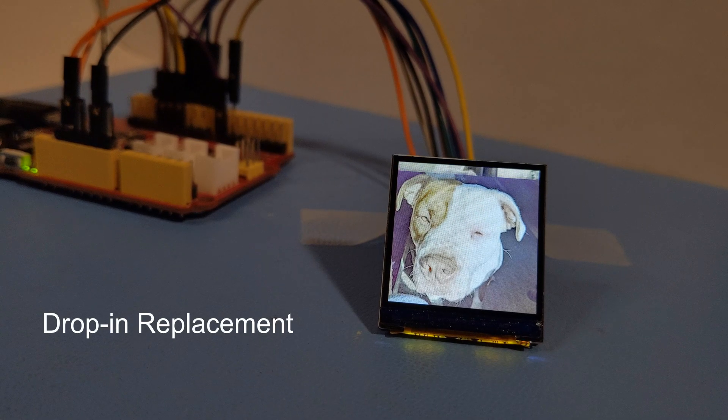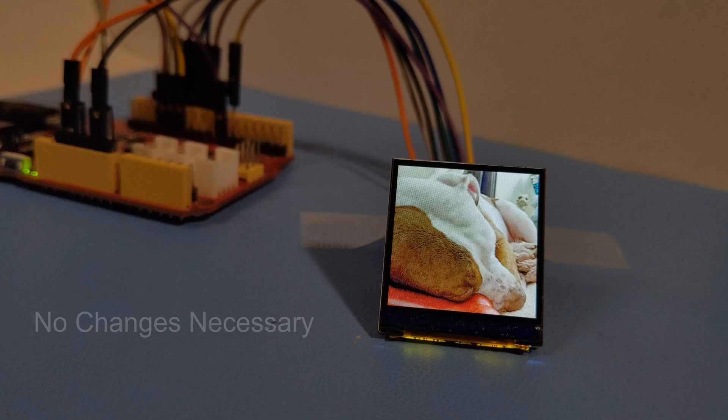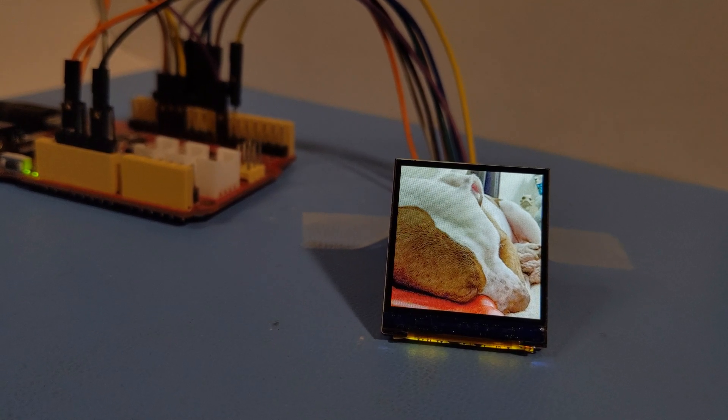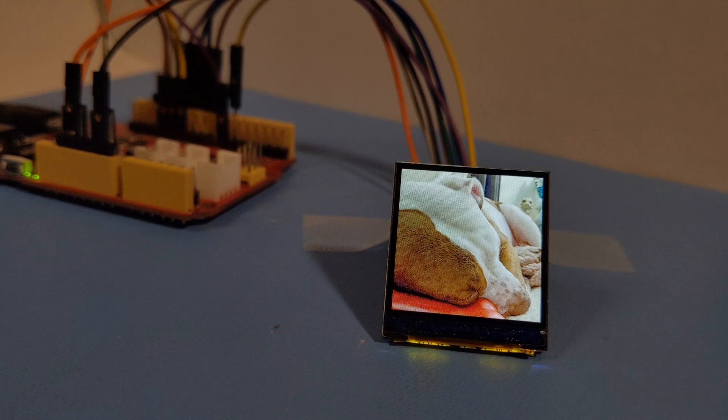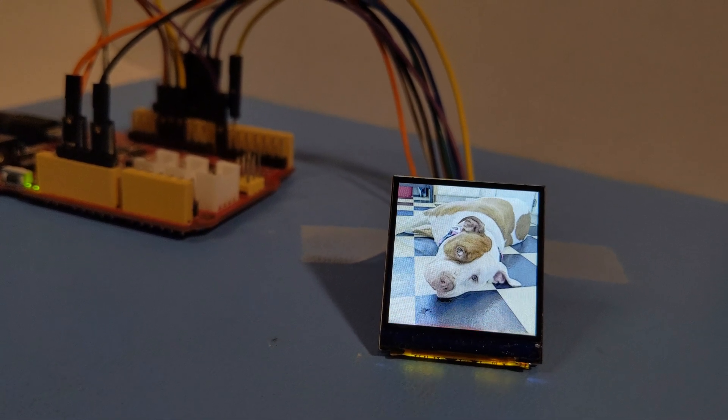This display is a drop-in replacement from our previous 240x240 TFT, so you won't need to make any changes if you've designed it in. That's one of the many reasons why you'd want to choose CrystalFonts as your display provider. We work tirelessly to keep our products from going end of life and your component supply chains running smoothly.